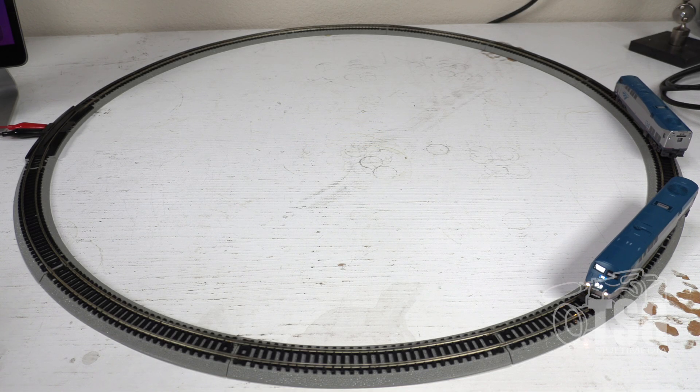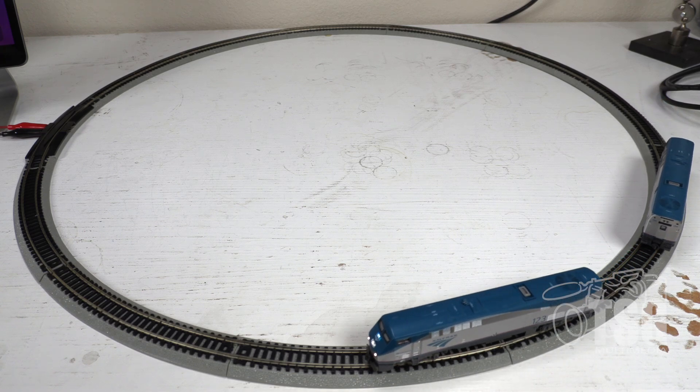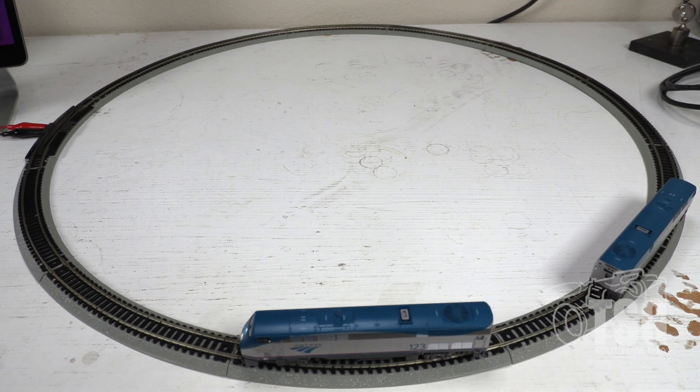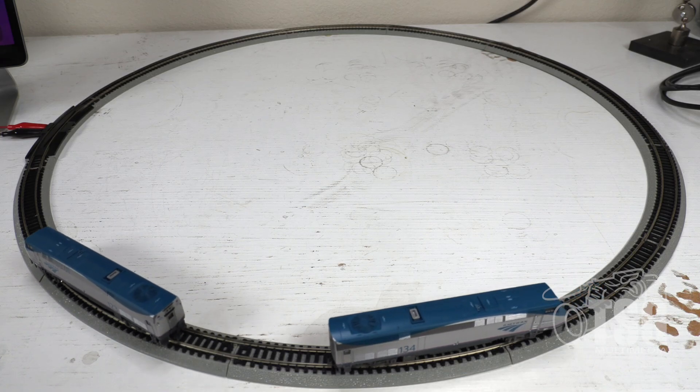After fiddling around with it for what seems like an inordinate amount of time, I've decided that I'm satisfied with how close these are. So it's time to go run them — that's what we're really wanting to do, isn't it?